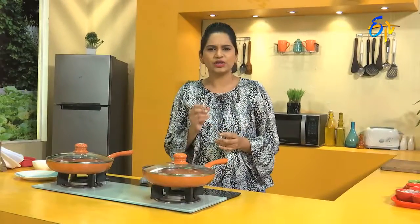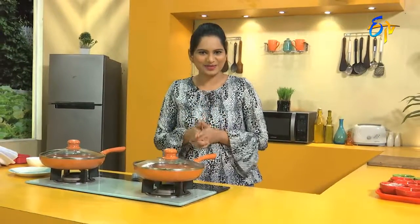We have a lot of fresh vegetables. We will get fresh vegetables, we will get a little salad — a leafy greens vegetable salad. Let's start the recipe.